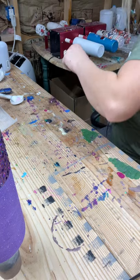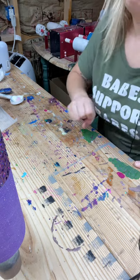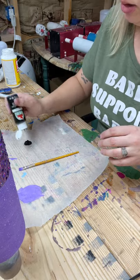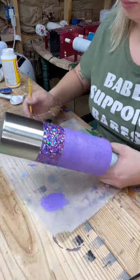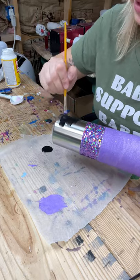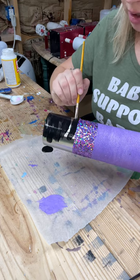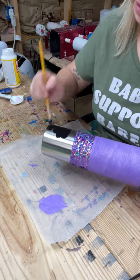I'm going to paint this bottom section black — this is just black from Apple Barrel acrylic paint. I'll be doing a couple coats of it, but I want this down here to be black so I can make my Milky Way effect down here.